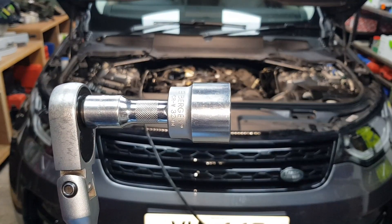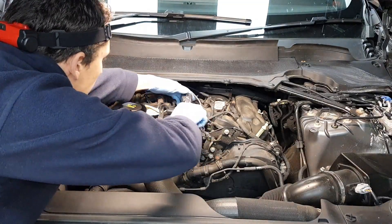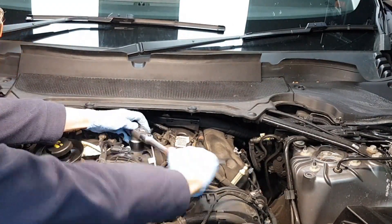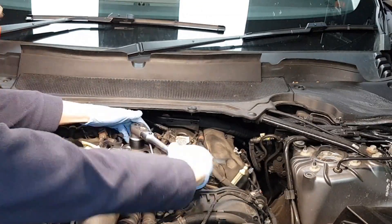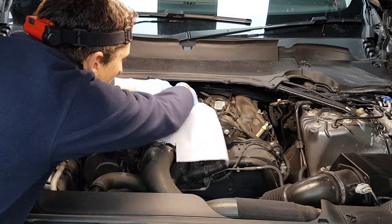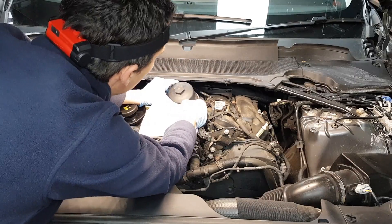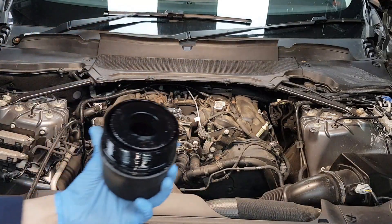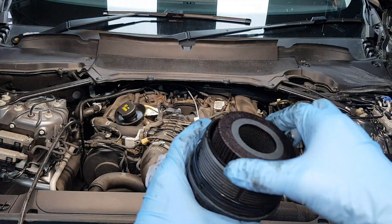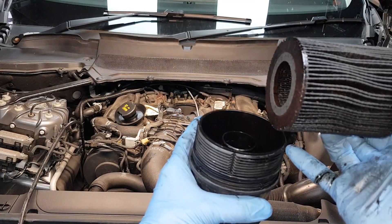I'm going to use a 32 millimeter socket and loosen the oil filter housing cap. I'm just going to remove this old filter, replace the o-ring here, install the new filter and then put it back in place.